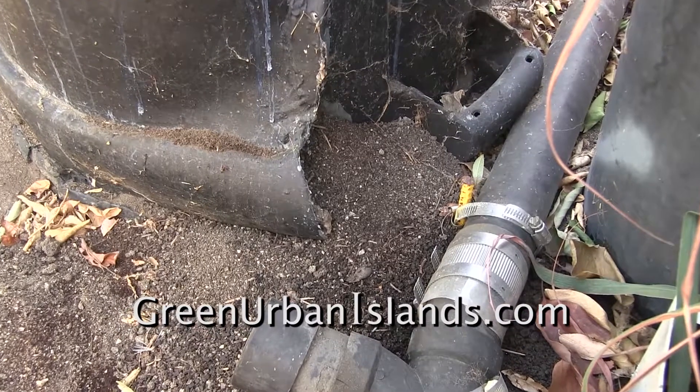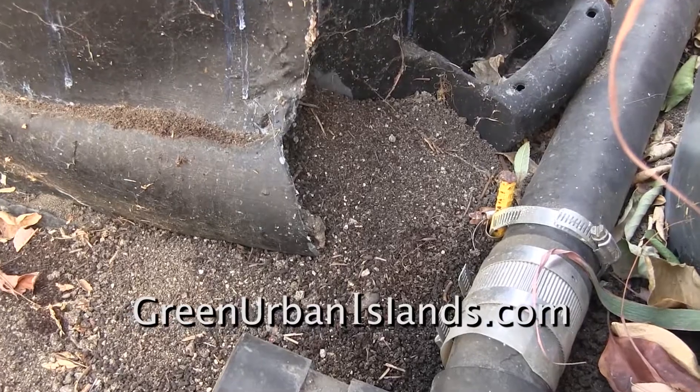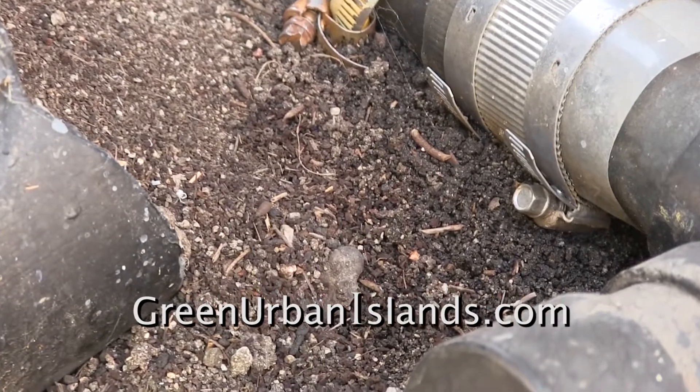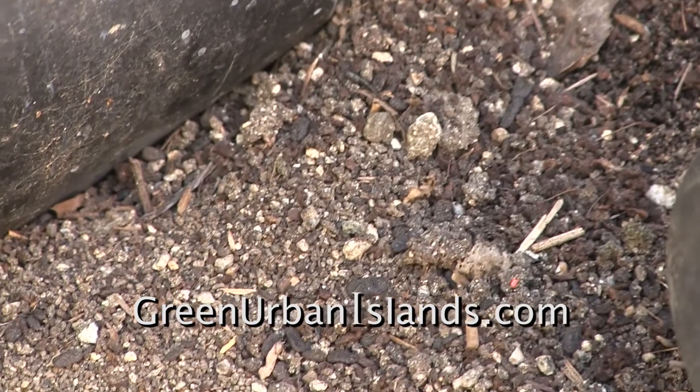And here is a compost tube. At a break in the cylinder, worm castings — worm castings mixed with sand. This would be an excellent fertilizer for the dirt garden.